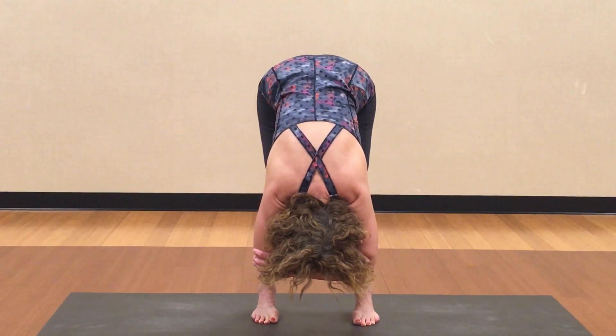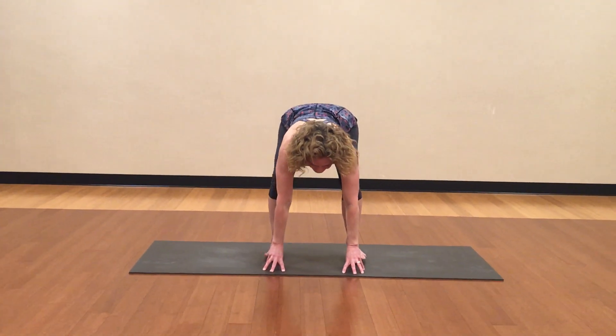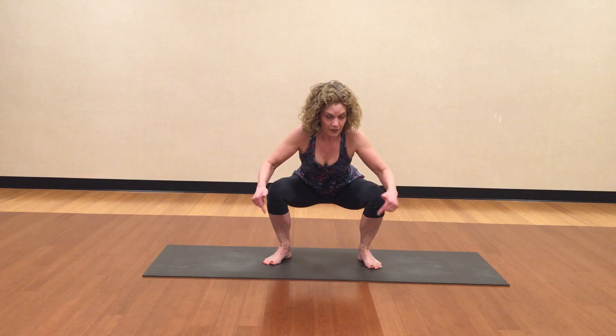Take another big breath in here. And as you exhale, bring your hands close to the floor. Your knees start to bend — we're coming into squat. Knees are bending in the same direction as your feet. Heels stay on the floor.